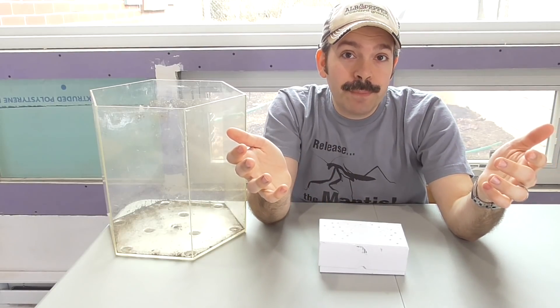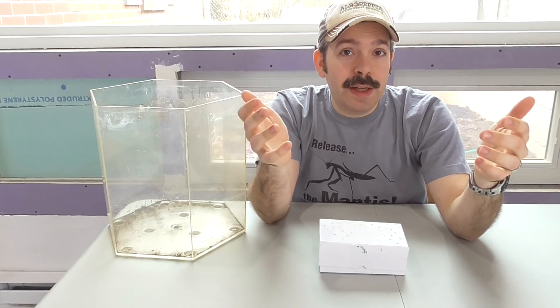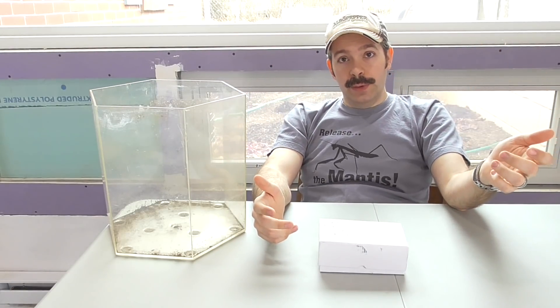Hi, this is El from Elbowpepper.com. Today we're talking about ordering praying mantis egg cases online. Why might a gardener want to do that?